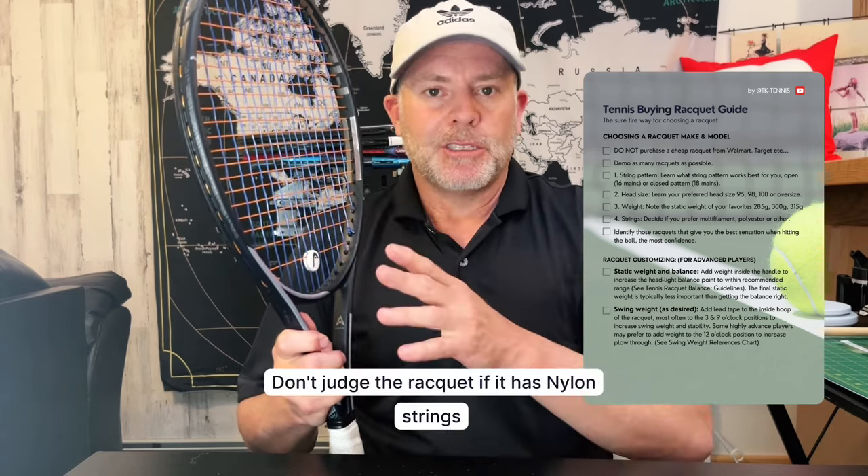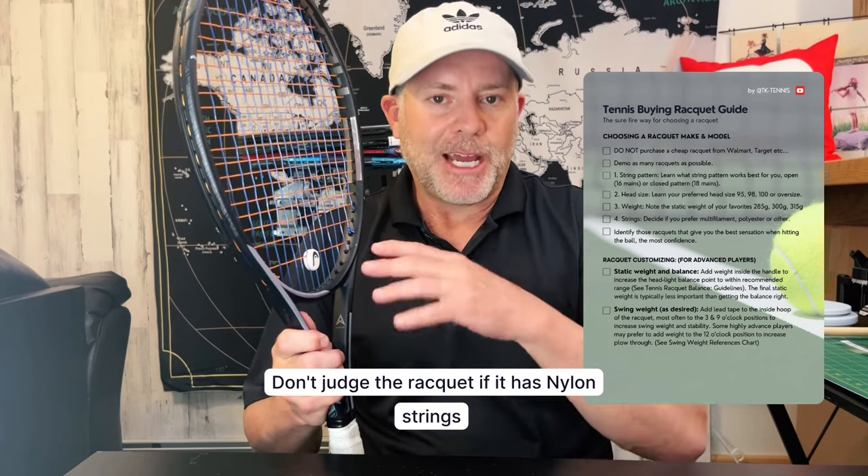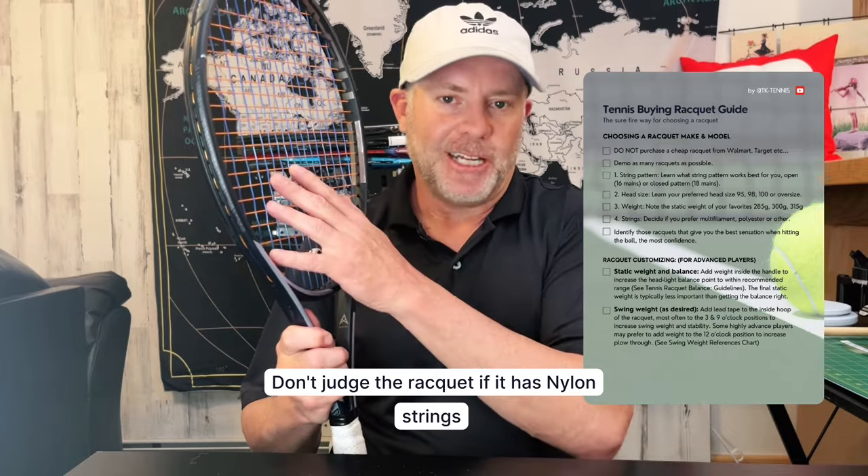The next thing is strings. This may be more difficult because demos may have different variations. There are five typical string choices: nylon, synthetic gut, multifilament, polyester, and real gut. Nylon are complete trash — stay away from nylon strings, no one should be stringing with nylon. If a demo has nylon strings, don't even consider the racket because it will destroy the way it plays and you won't be able to tell if the racket is great or not.